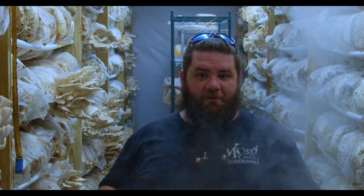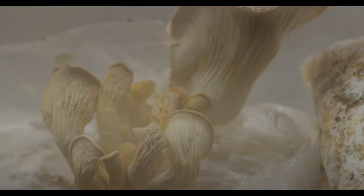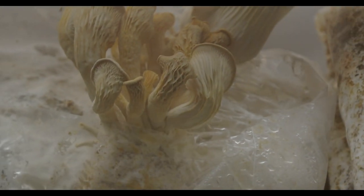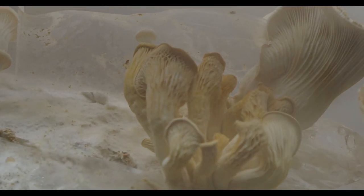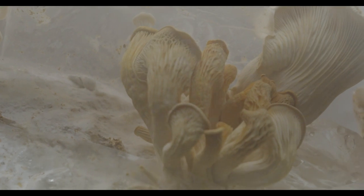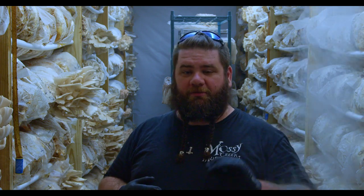Speaking of heat, let's go back to bacterial blotch. I have plenty of b-roll to show you. It's affecting mainly Elm Z, and I believe it's because it's a fat-bottomed oyster — it has a fat stem. I've noticed that thick, very soft-textured stems, like in the King Blue and other large-stemmed oysters, seem to be mostly affected by bacterial blotch first. Our Elm Z crop is not doing super well right now.